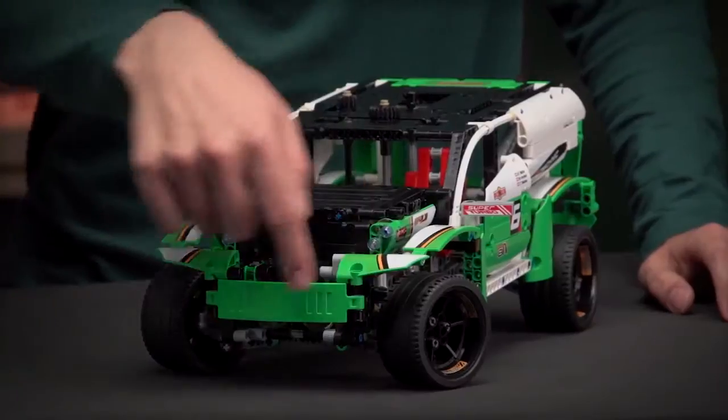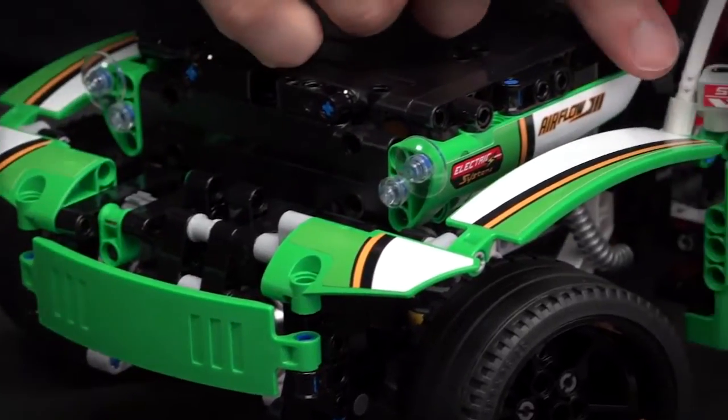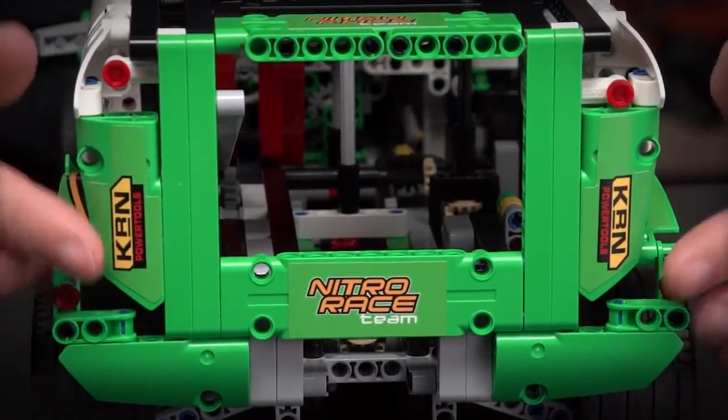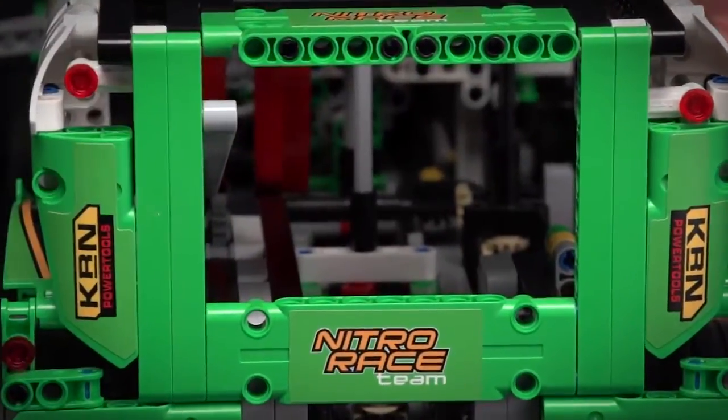There are some cool details I would like to highlight: the front bumper, the stickers going over the mudguards and all across the body over the paneling. There are also some tail lights in the back, and through the window you can see space for the cargo that you want to drive around.